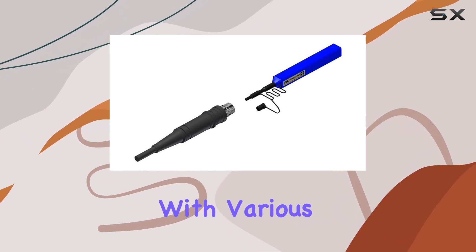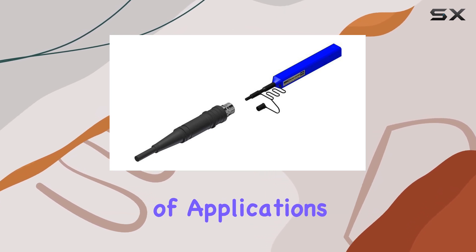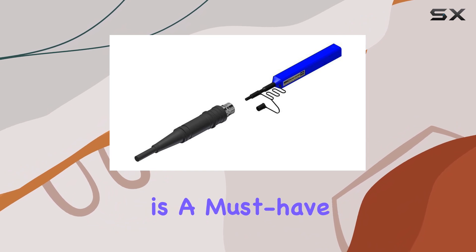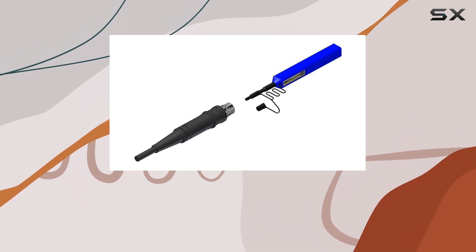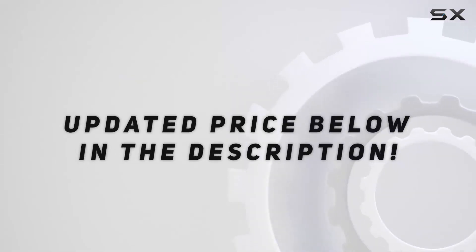Compatible with various optical devices, including televisions, it caters to a wide range of applications. For professionals and enthusiasts alike, this cleaner is a must-have for ensuring optimal performance and extending the lifespan of fiber-optic connections. Check out the video description for the updated price.